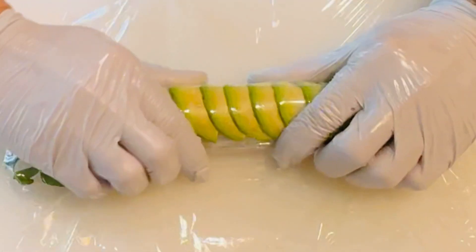To secure the avocado, use plastic wrap to shape it tightly before cutting into 11 pieces.